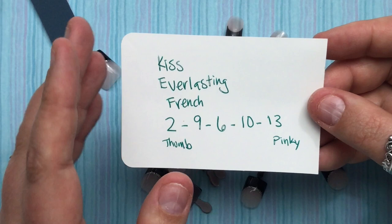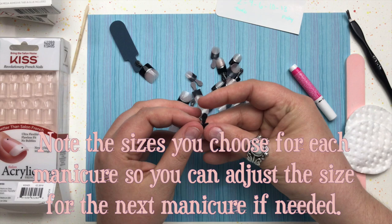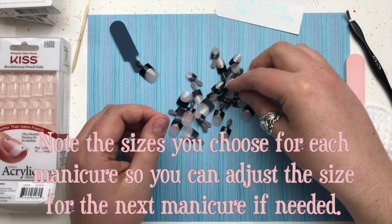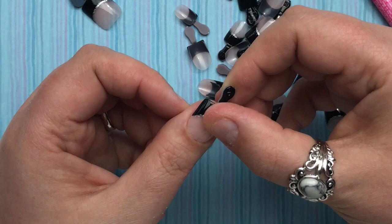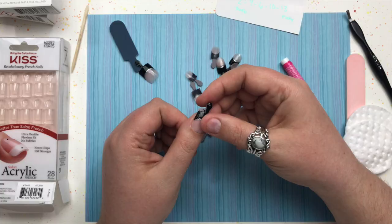Every time I sit down to do my nails I just grab all those sizes and I'm good to go, so it goes really quickly. The first time it'll take a little time because you have to try each size onto your nail and find the right fit. You push it right down against your cuticle and look to see if it's a nice snug fit along each side.